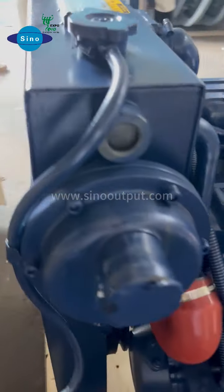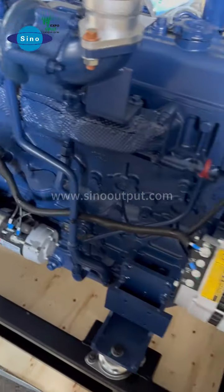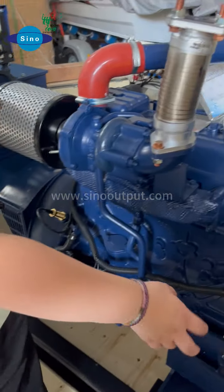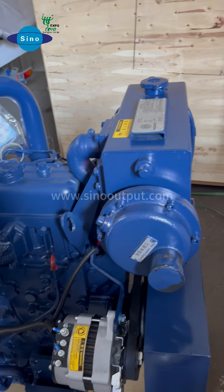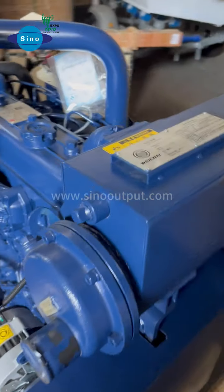And here, on this side, we can see the alternator and the starter. This side is the air filter. Here is the water cooler, and here is the cooling outlet. We know it is the marine generator set, so we have the intercooler and heat exchanger — it is the same water cooling.